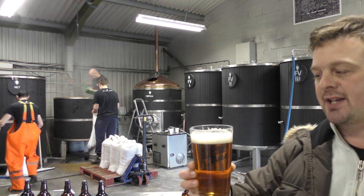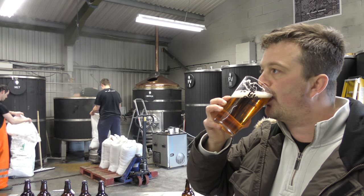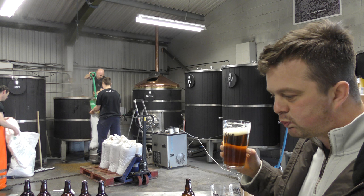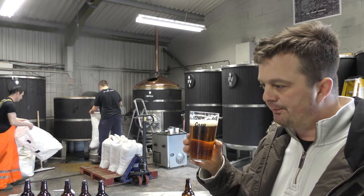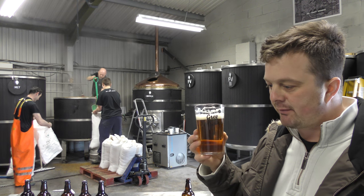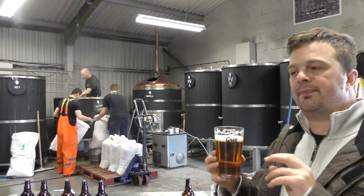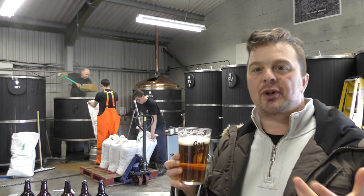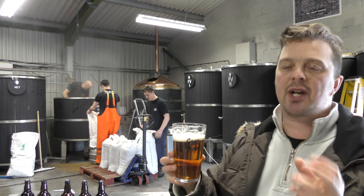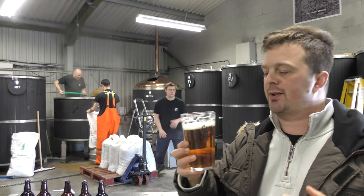A slightly spicy aroma to the beer. Looks good, smells good, let's dive in. So the first thing you get is just how clean and crisp the beer is — very good drinkability, nice carbonation, a nice biscuity, bready, malty flavour.